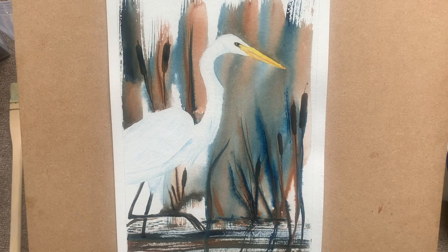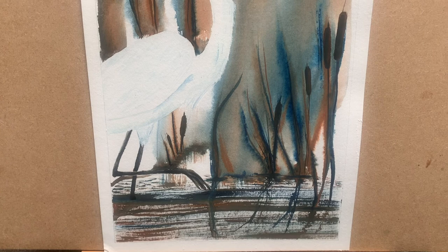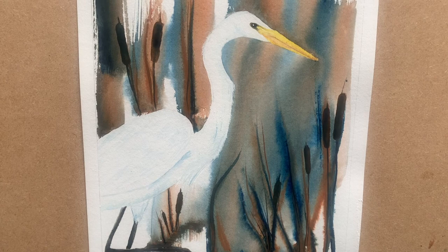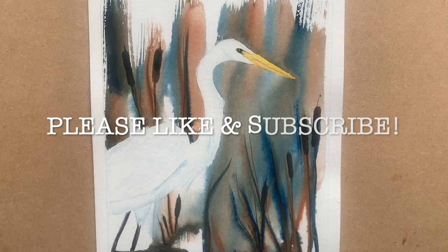And there we are — the finished painting. I hope you enjoyed watching this. It's a lovely loose watercolor scene and I hope you feel inspired to do something similar. It's a lovely way to do backgrounds for wildlife — birds, animals, plants. I really hope you enjoyed this. Thank you so much for watching. If you enjoyed it, please like and subscribe to my channel for more, and I'll see you in the next video. Happy creating!